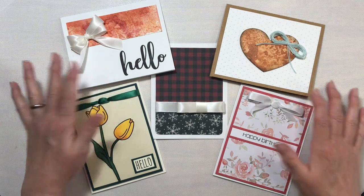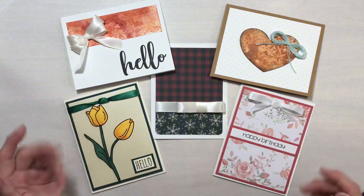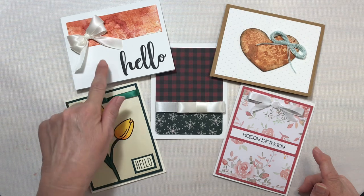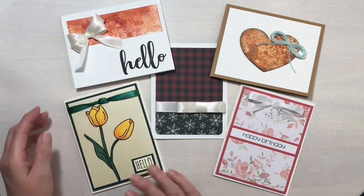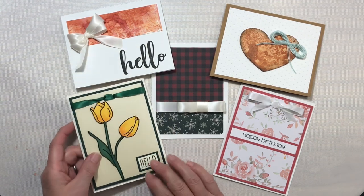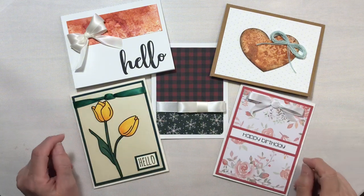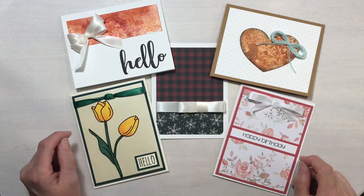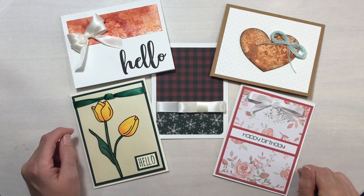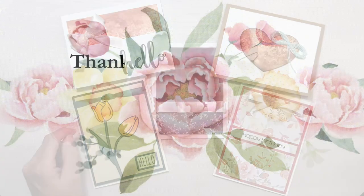So there are the five cards that I made with the five different bows from yesterday's video. I'm curious — which card do you like best? For me, I think I like the simplicity of this one with the double bow, but the one with the tulips is my absolute favorite. Thank you for joining me today for this little show and tell video. If you like the video, give it a thumbs up, subscribe to the channel, and don't forget to hit the notification bell so you'll know when I put up the next video. Have a great day, you guys — bye!